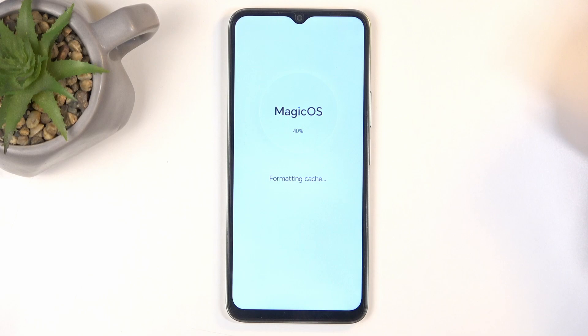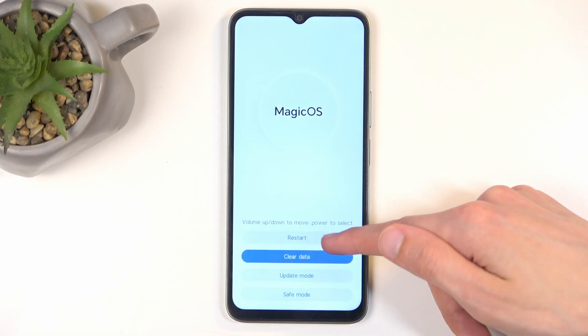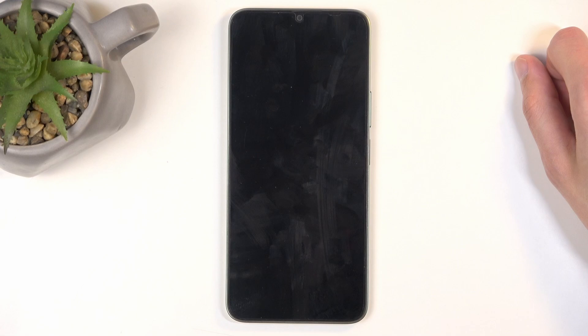This goes through a very quick process and as you can see it's already finished. Once it is, we're going to select go back, restart, and this will now bring us back to Android.